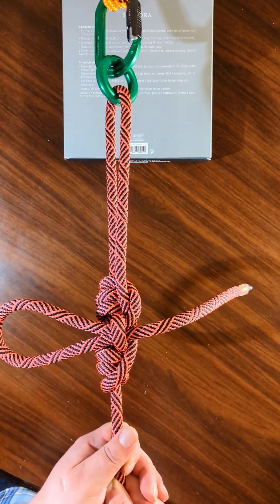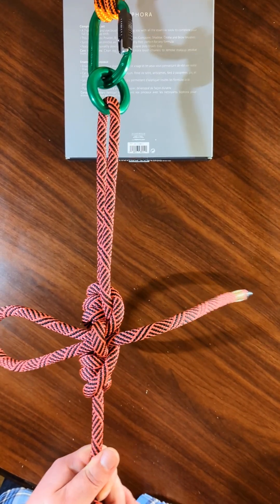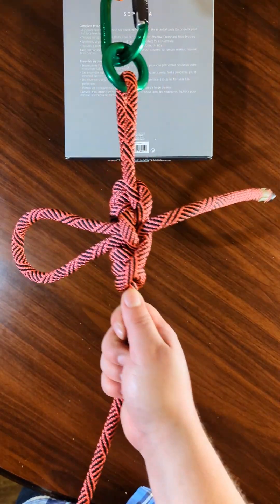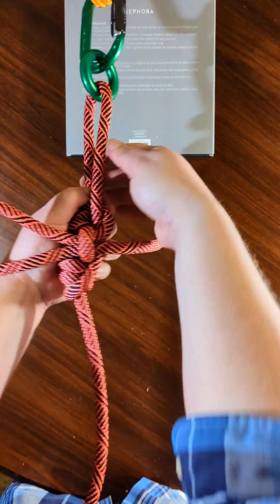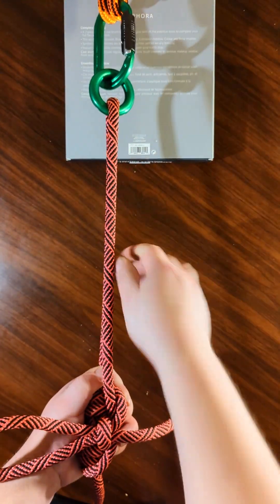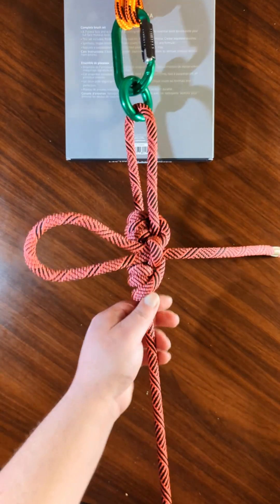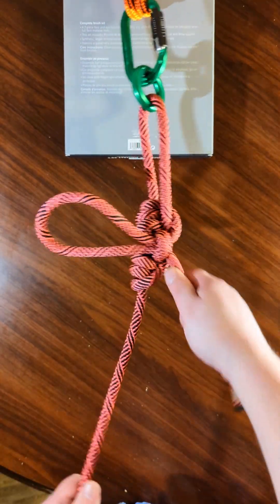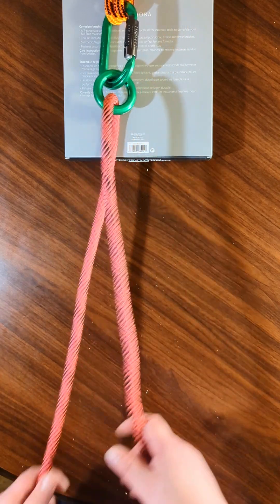Now under tension this isn't going to go anywhere. But if you needed to make it longer you could push this up; if you needed to make it shorter you could pull this down like this — add length to it. And what's great about it is when you're done, you just pull it and off you go.